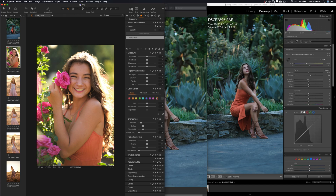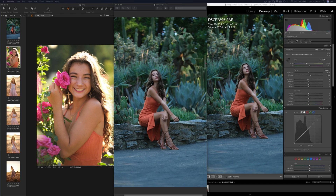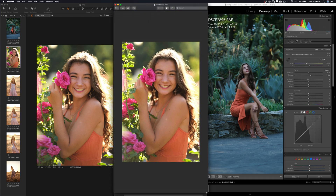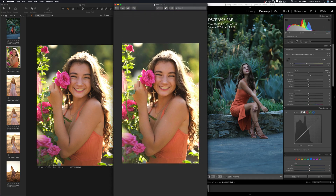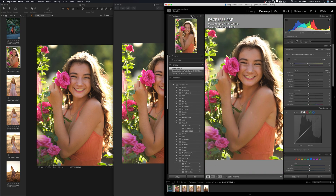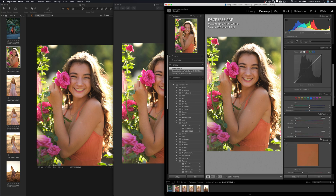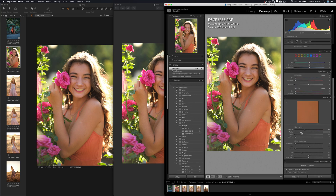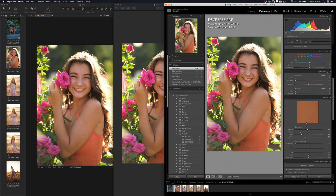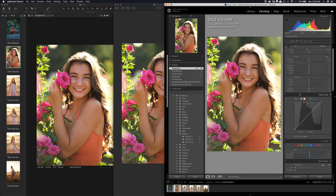Let's go to the next one — this is a backlit shot. Let me open the JPEG to compare. The JPEG is already sharper than the raw because it has in-camera sharpening. I'm going to do a quick sharpening on the raw in Capture One without changing much, then use the Option key to sharpen just the edges.